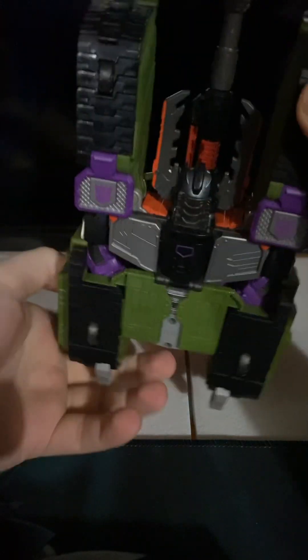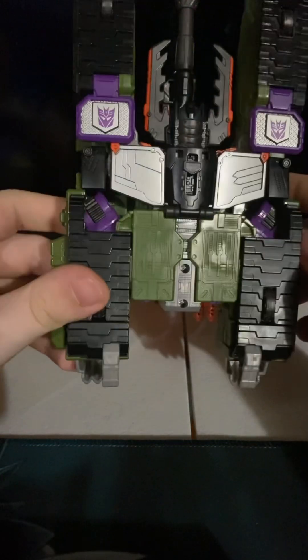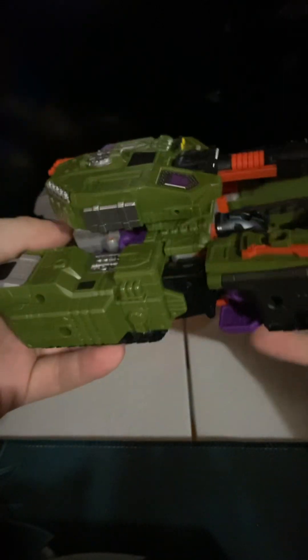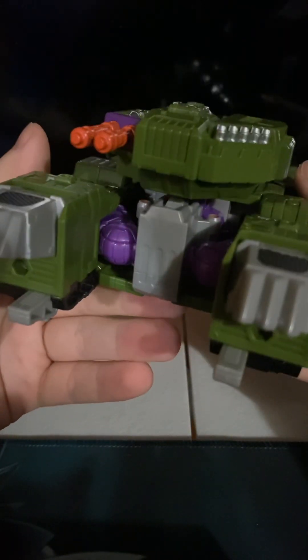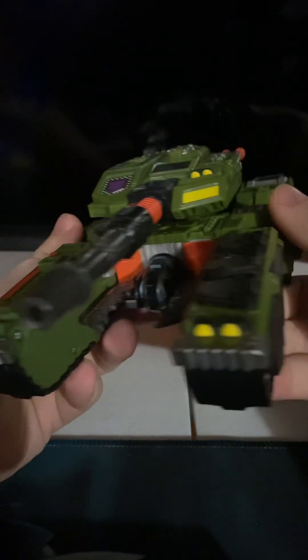At the bottom you've got his little noggin, his robot bits at the bottom, and all that jazz — which is neat and cool. Armada Megatron looks great in tank mode.